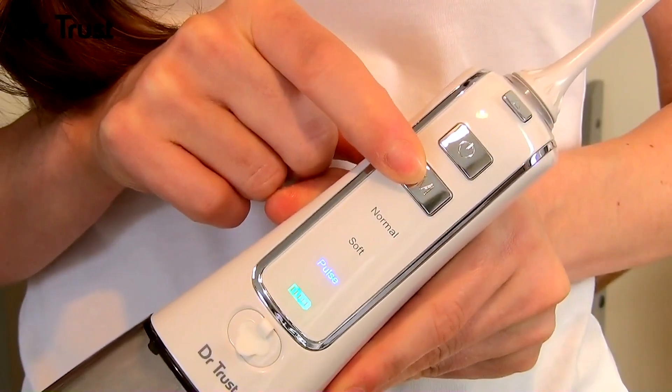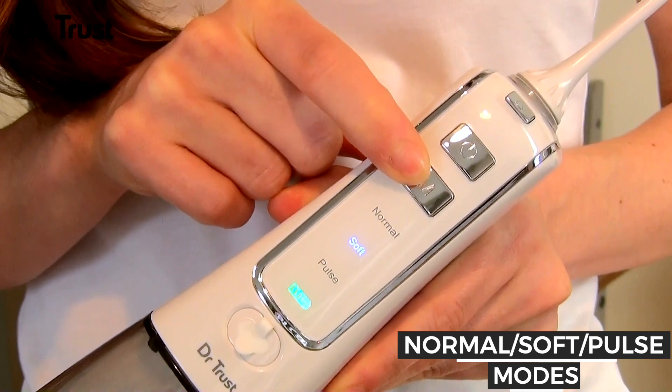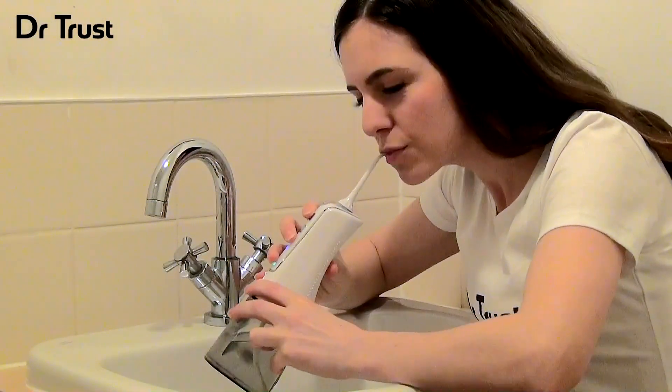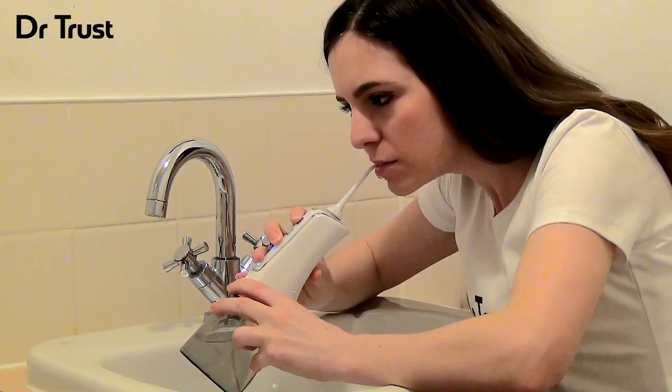Choose your desired settings — normal, soft or pulse — by pressing the mode button while the device is off. Then, holding your mouth over the basin, position the device between your teeth. Press the power button to begin the water flow.